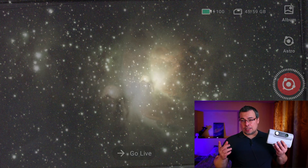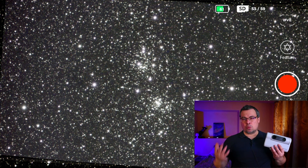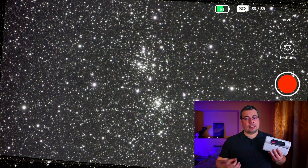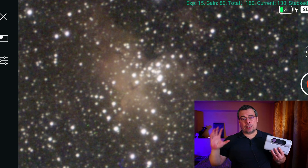If you are already using a Dwarf 2 telescope, you've probably noticed on your astrophotography images that the stars don't look so good. They look bloated, very bright, and the images look very blurry.